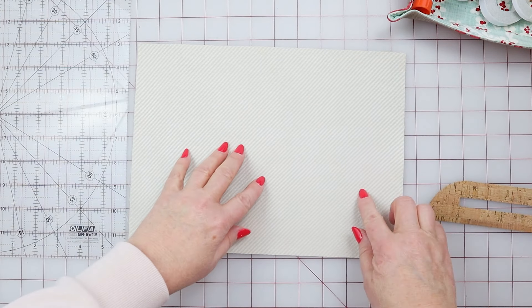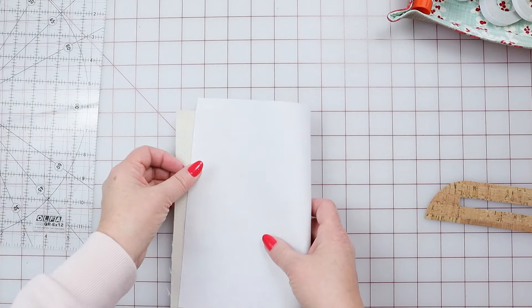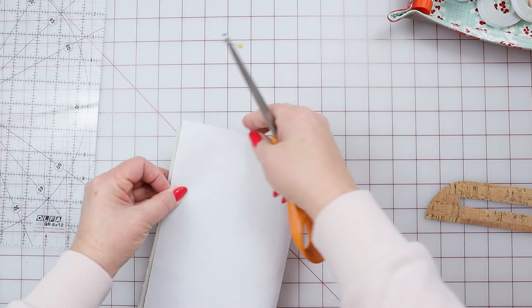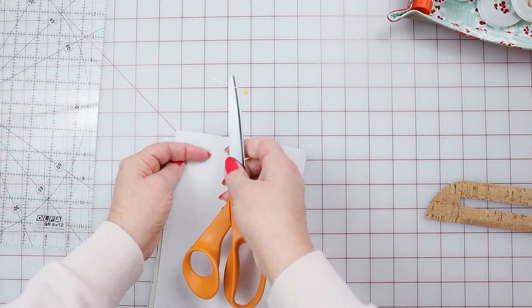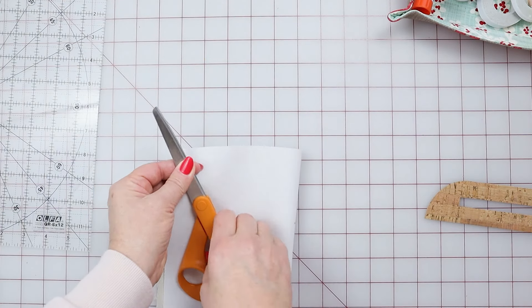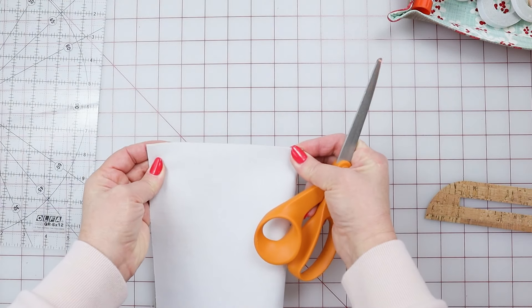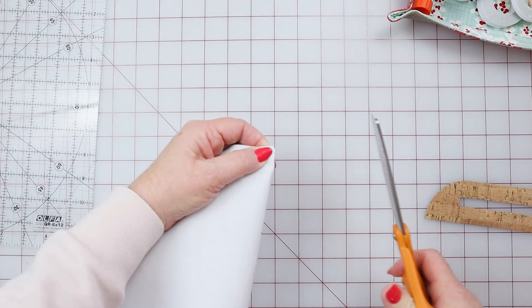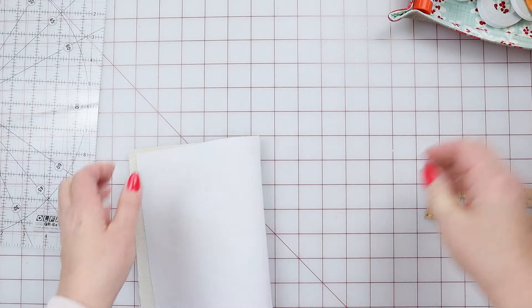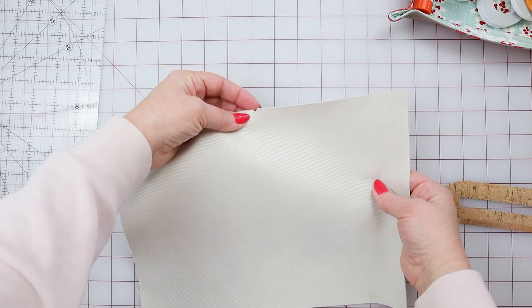Now all we want to do is mark the center of this. This is easy. All you want to do is take your fabric, fold it in half, grab your scissors — mine has a pin stuck to it because that's cool — toss it over there and then just take a nick out. You need to be able to line up the zipper overlay center to center on the overlay and the fabric. So I've taken out that little nick, as you can see, it's gone.